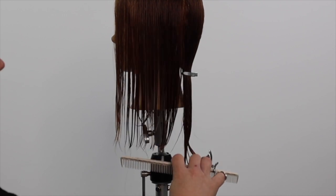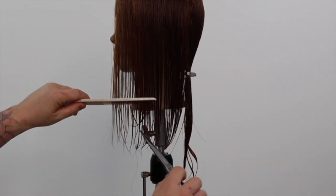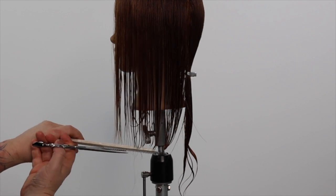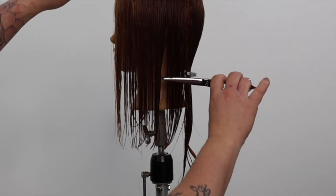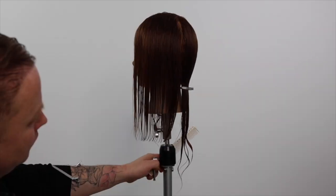When cutting line haircuts, it's important to maintain body position and also to be standing or sitting in a position where your eye can comfortably see your line.